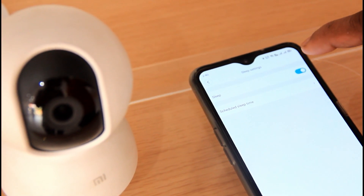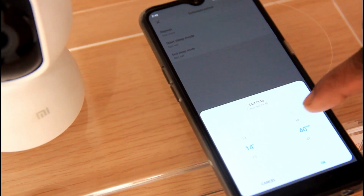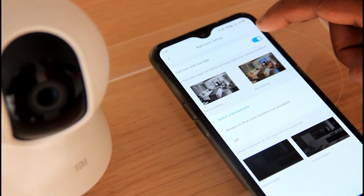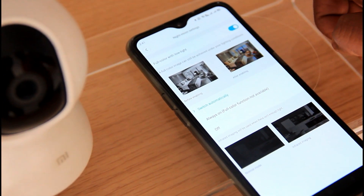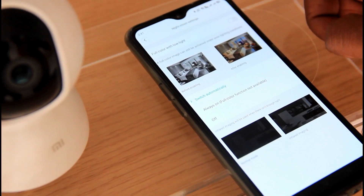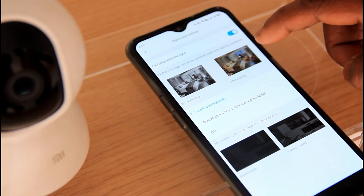We have a time set automatically in sleep mode. We have a camera off option. We have night mode — the camera switches to night mode automatically. The camera also works on the outside and provides HD quality footage.